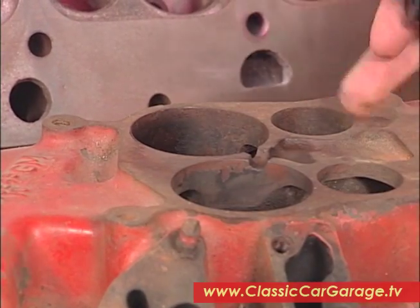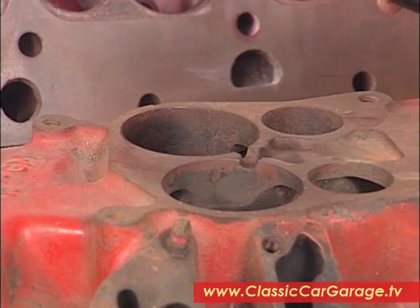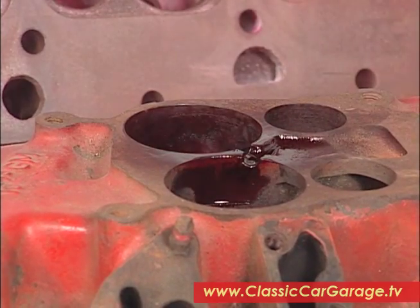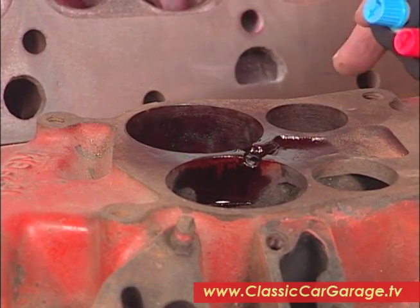That looks pretty good. Now I'm going to shoot on some of the red dye, the penetrating dye, and we'll just let that set for a minute and dry up.